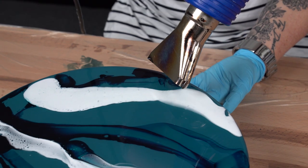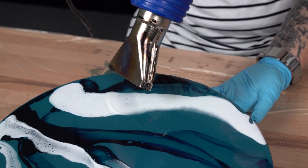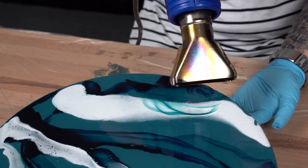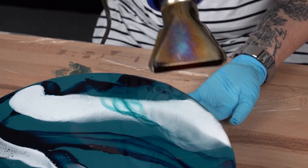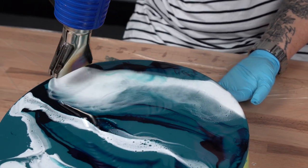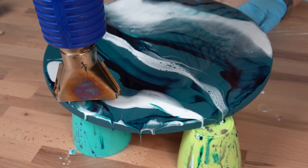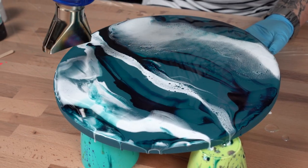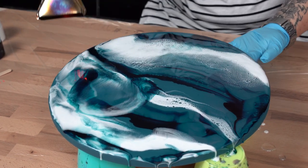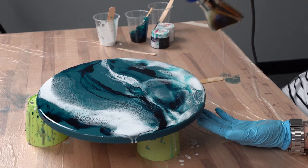Turn your heat gun up to the higher setting — this will allow the resin and the pigments to be pushed around with that higher heat. This will form a stretch in the pigments which will help create the lacing and the cell work automatically. Be careful not to overheat your resin. By overheating and pushing the resin too far out, you will find this will leave divots and craters in your resin artwork whilst drying.